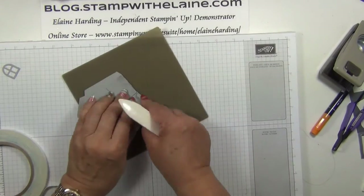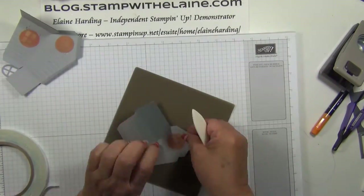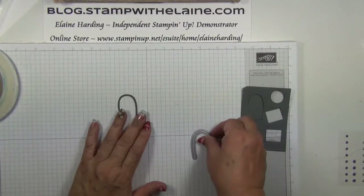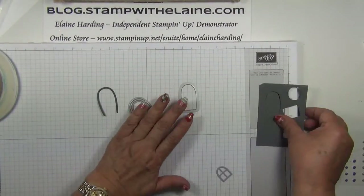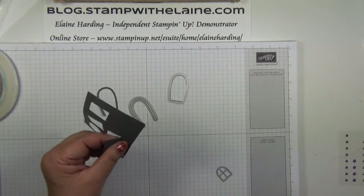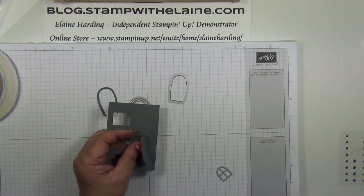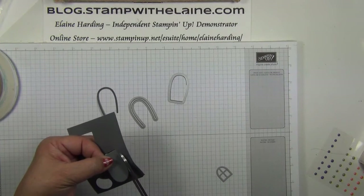Burnish all your score lines. I'm not making this door open, so I'll need to cut the rest of it by hand so that it's not hinged.